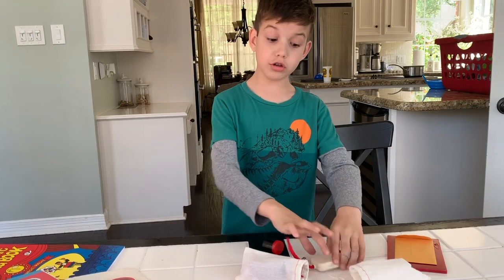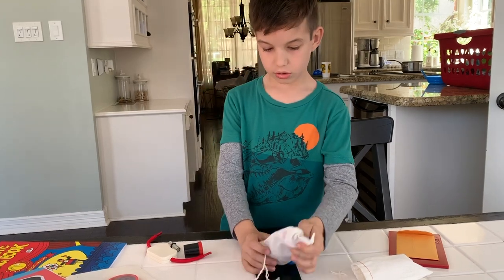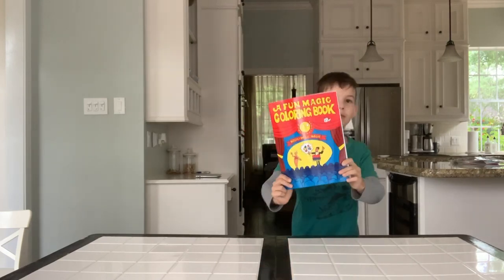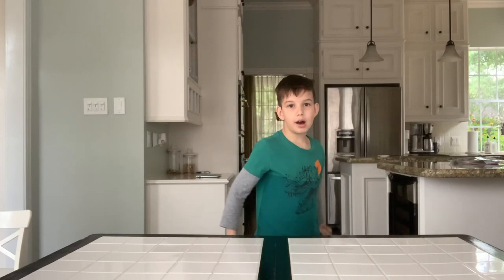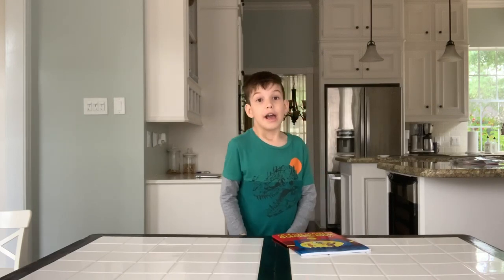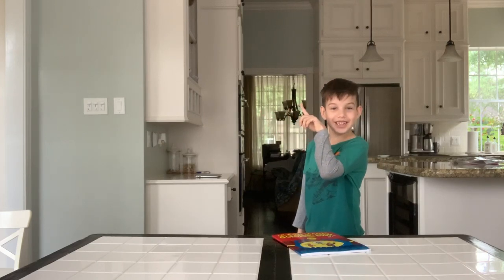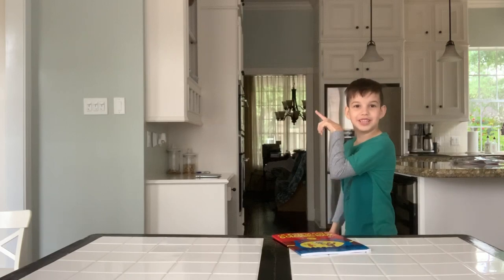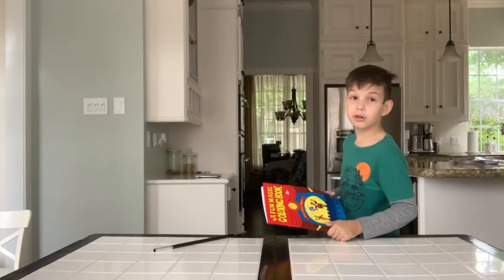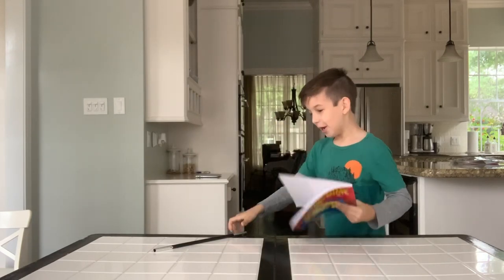I'll do the tricks I know first because I can do them easily — I have to read the instructions for the others. Okay, this one's real easy. Hey guys, today we're going to be doing some magic. It's a magic coloring book. The reason I say it's magic is because you can color it without any colors. First I need my magic wand — do you see it? Click the like button if you see it!